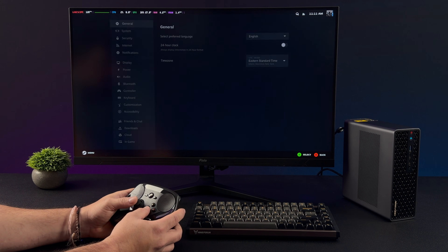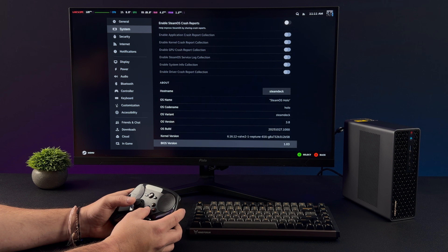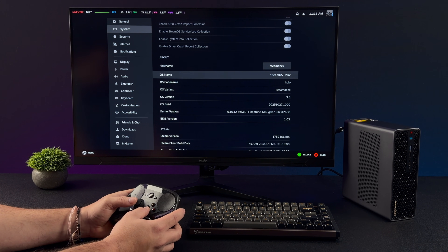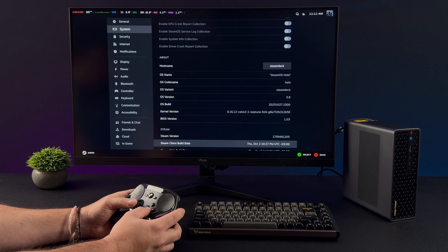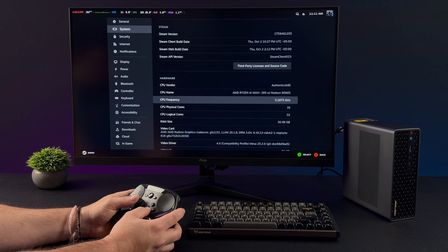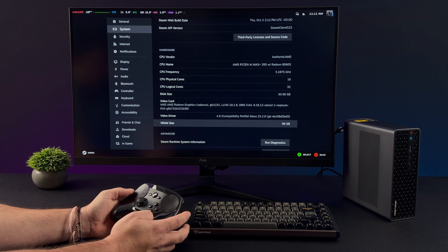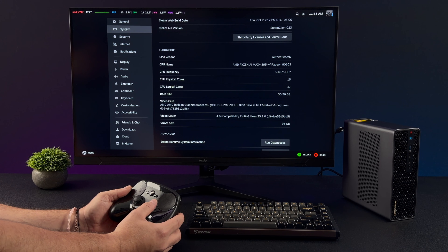I'm on SteamOS 3.8, using the main branch. With the AMD Ryzen AI Max Plus 395, we get 16 cores and 32 threads. This system has 128GB of RAM, and from the BIOS we can actually dedicate up to 96GB to the iGPU — so I've done that. It's way more VRAM than we'll ever need for a system like this, and 128GB is definitely overkill anyway, but figured we'd just go ahead and put it over there on the GPU.